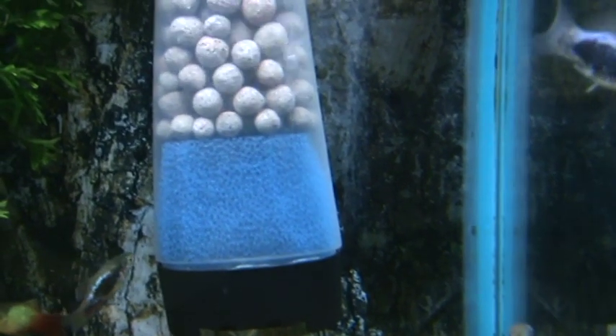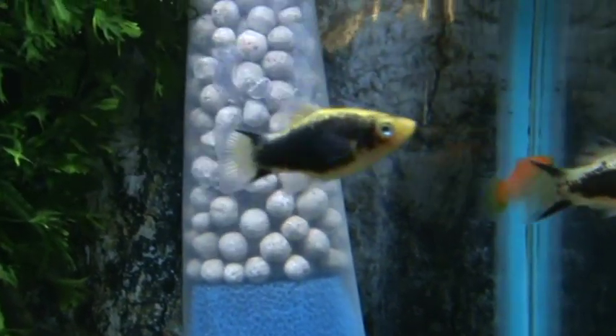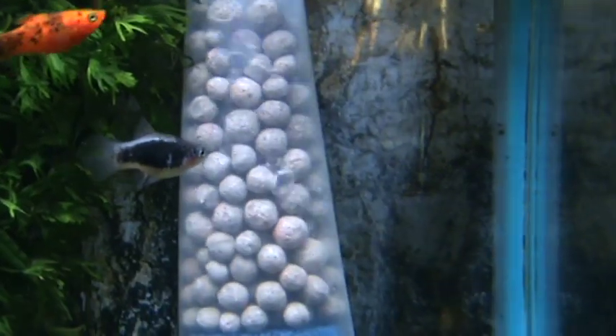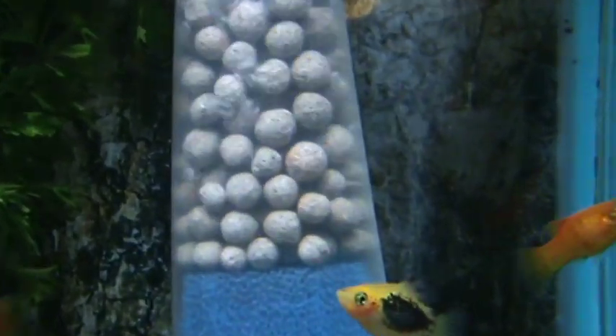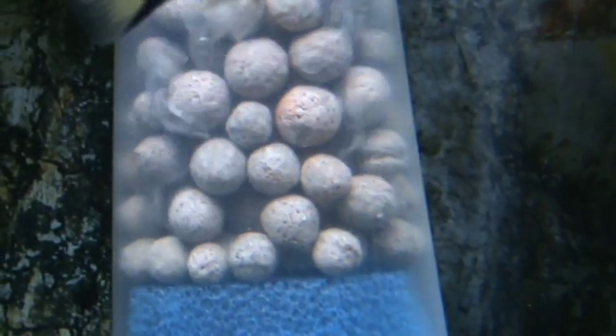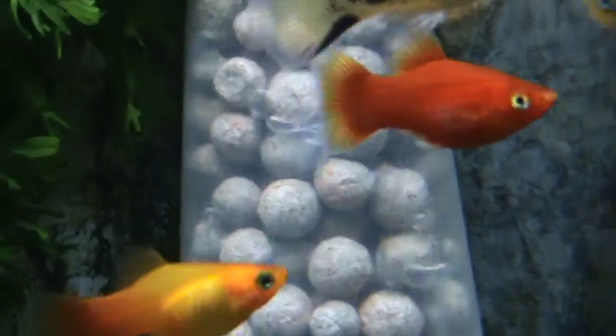This is week one of the new filter that I made using the new ceramic moving bed media. Obviously it's not moving like an ordinary moving bed would, although it can. I personally think it's going to work better in what I call a vibrating bed, which is pretty much what it's doing now — the whole lot's just vibrating.